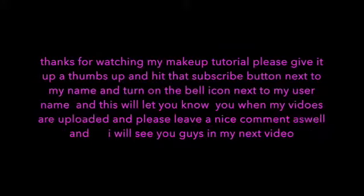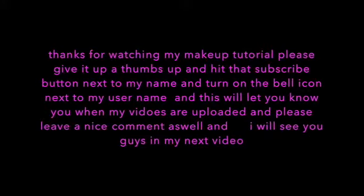I hope you guys enjoyed this tutorial! If you did, please give it a big thumbs up and subscribe to my YouTube channel, hit the bell icon, and leave a comment. I'll catch you guys next time — bye everybody!